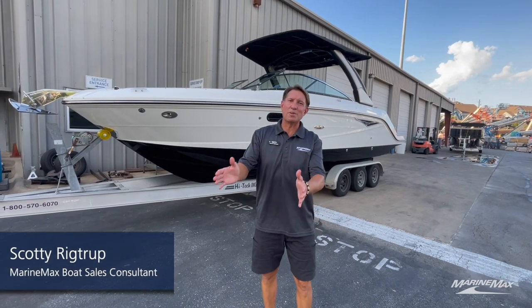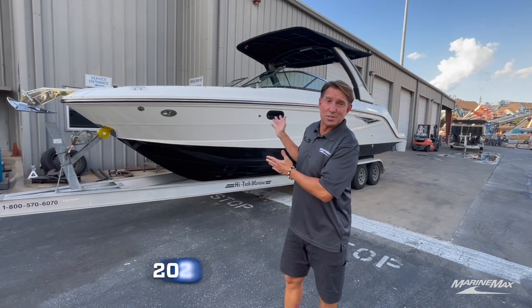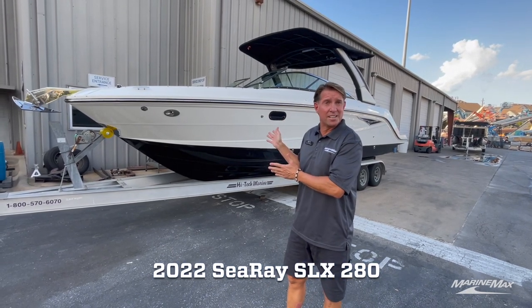Hello friends, Scotty Rigtrupp here with Marine Max Salinski in Austin, Texas. And this is a 2022 Sea Ray SLX 280.